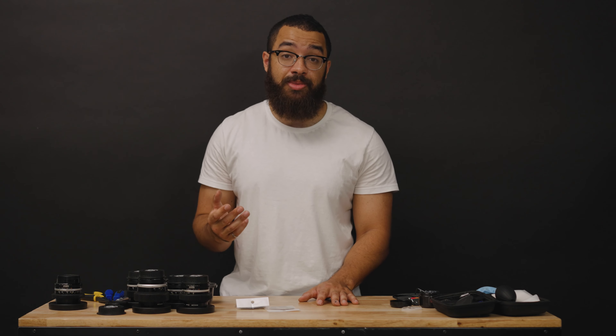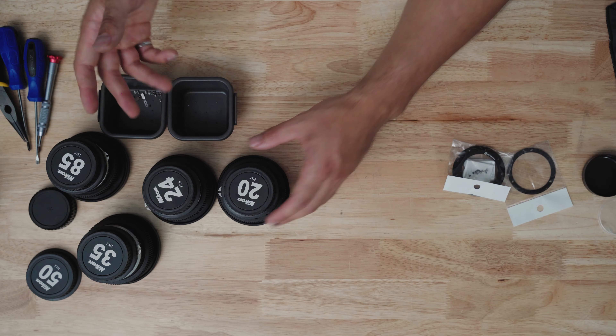There are actually services that offer this whole process if you just send them the lenses, or they'll even get the lenses for you. When I was originally looking to do this, it was out of my budget and I knew I could find the lenses myself and probably do the process as well. The lens set we're looking at today is a 20mm, 24mm, 35mm, 85mm, and a 55mm lens.